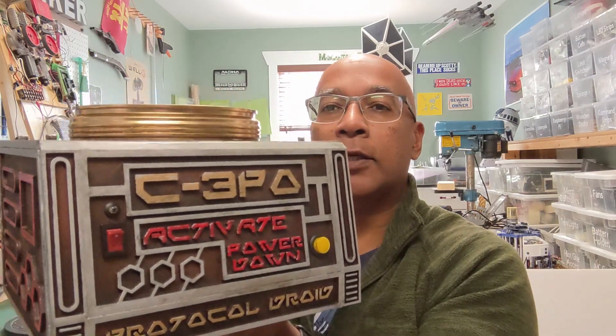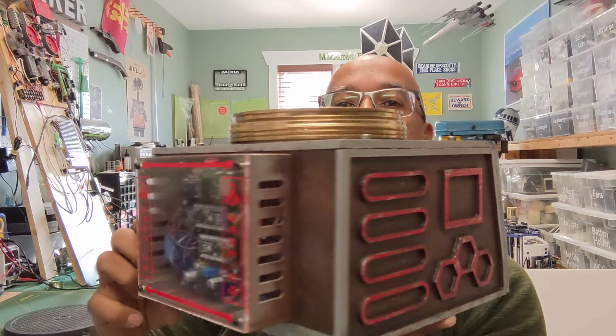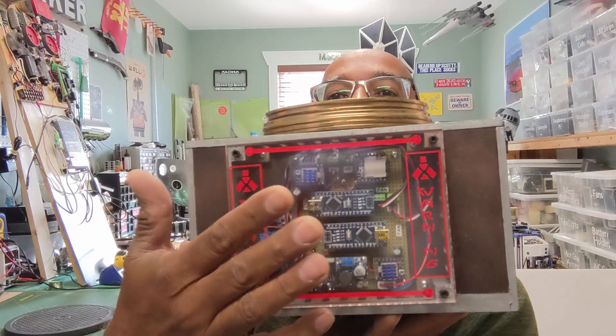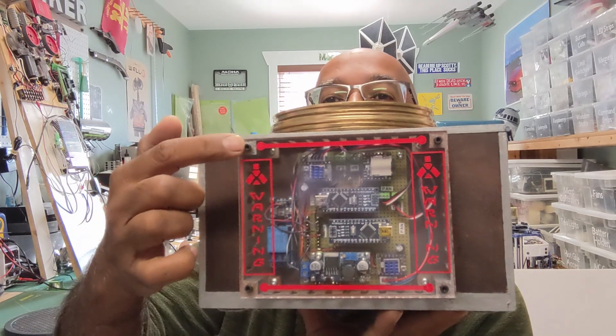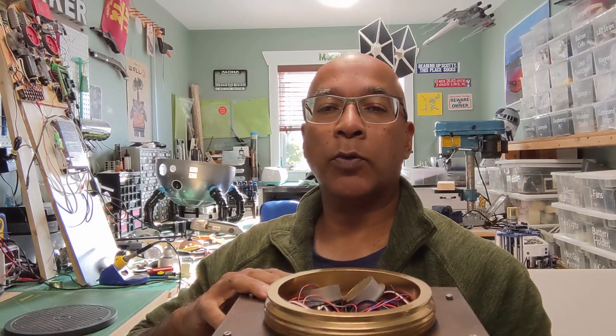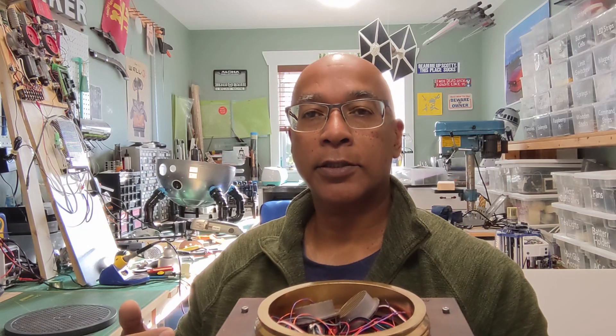Hello everyone. Welcome to episode 5 of my C3PO build. We're going to be working with the head — specifically, this base station that I built that operates the pan and tilt mechanism. You can put this on a tabletop and he'll be fully functional. It's got some switches on the front, electronics in the back you can see through, and some warning signs for safety. In this episode I'm going to show you how I built this unit, the wiring, the programming, and the sound effects for C3PO.